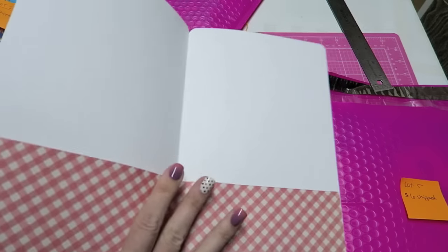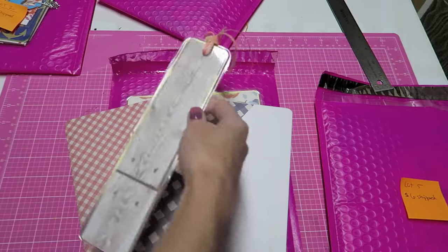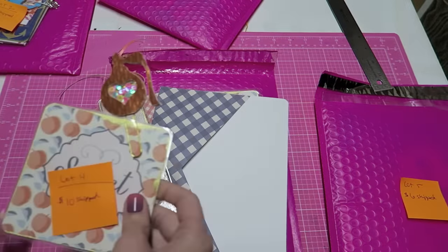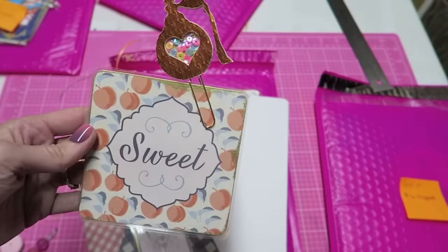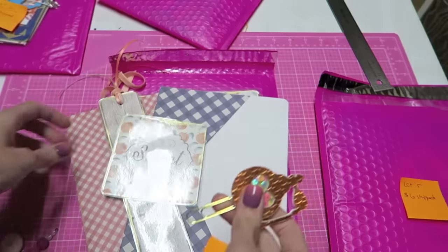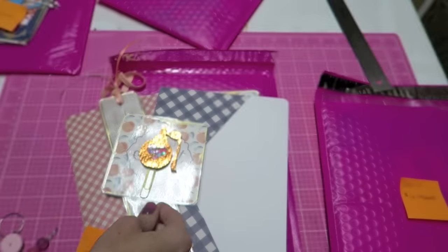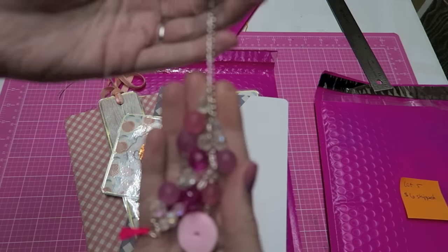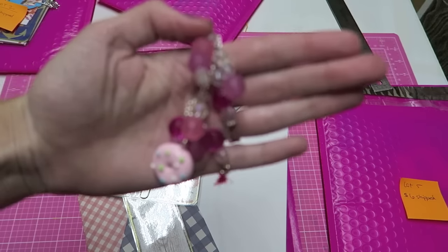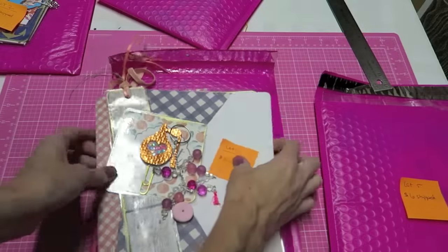There is a folder, another folder, a planner bookmark, and all of these papers coordinate together. There's also a little journaling card that's laminated, so you could use it for sticky notes or something like that. This lot also comes with a planner clip — a little shaker and a charm, specifically a little donut charm. That's lot four at $10 shipped.